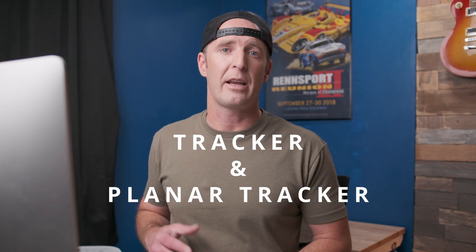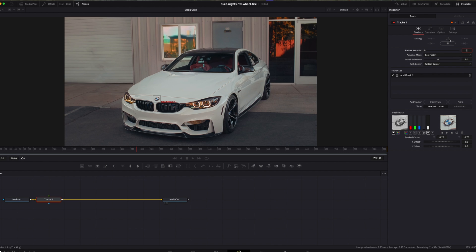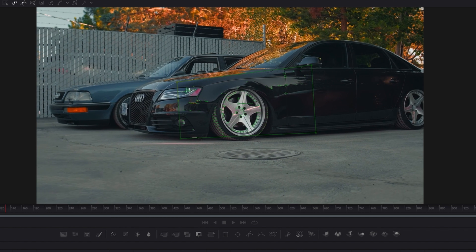There are two types of effects in Fusion to stabilize footage: tracker and planar tracker. The tracker is perfect for locking onto small details like a car badge, headlight, or side mirror. I usually start with the tracker and use the IntelliTracker, which I believe only comes with the Studio version. It's fast and lightweight, but it does have its limitations. On the other hand, the planar tracker excels at stabilizing flat surfaces like the side of a car, front grille, or the side of a wheel, and it's often more accurate than traditional point trackers.